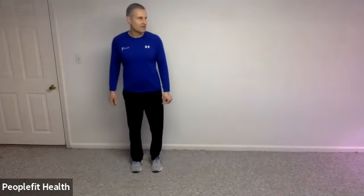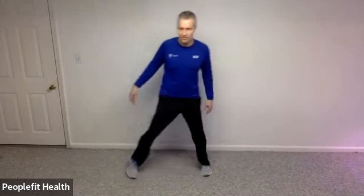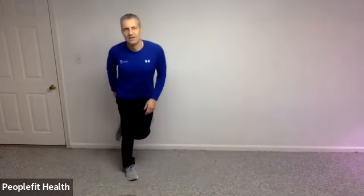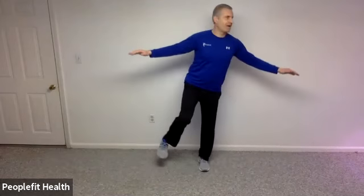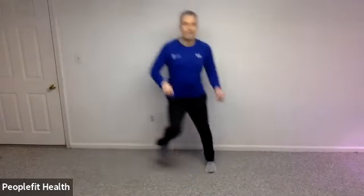We're going to do the same thing going in the opposite direction — hop right, hop left, hop right and hold. Listen to see if you can hear your feet. If you're hearing a big slap and landing with a flat foot, I want you to land somewhat on your forefoot. Right, left, right and hold. Let's do a few more with head turns if you'd like: right, left, right, and turn your head side to side. One more: right, left, right, and turn side to side. Very nice work.